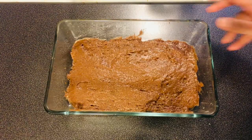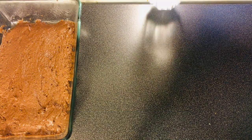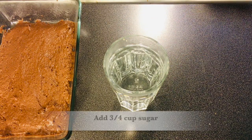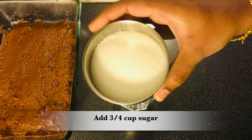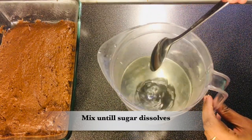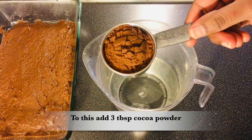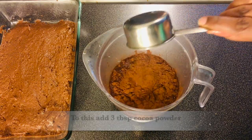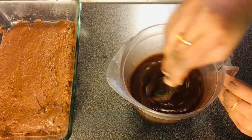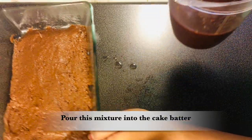Mix it well in a glass bowl. Add 1 cup of chocolate sauce, 1 cup of sugar. Mix it well. Add 3 tablespoons of cocoa powder and 1 cup of chocolate syrup.